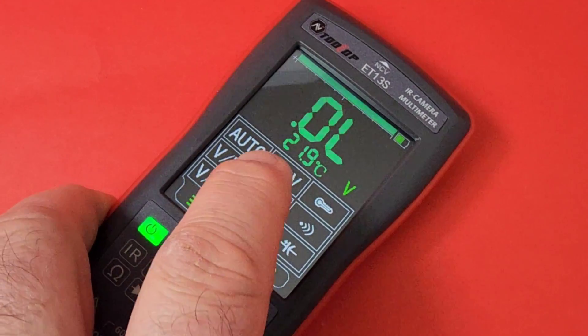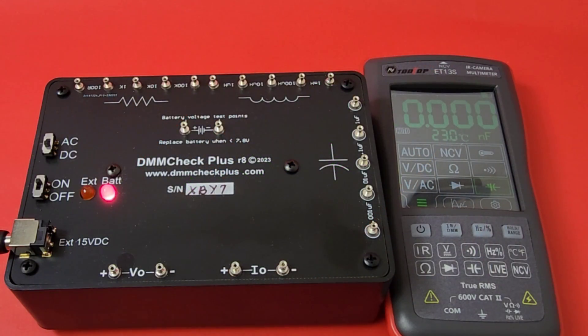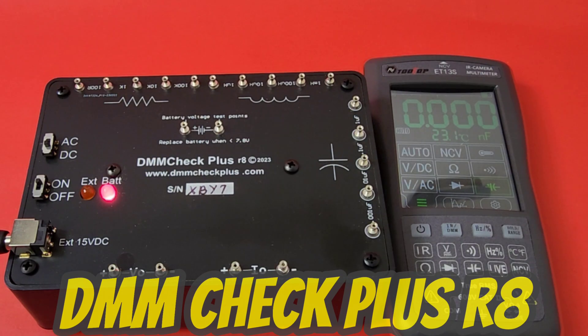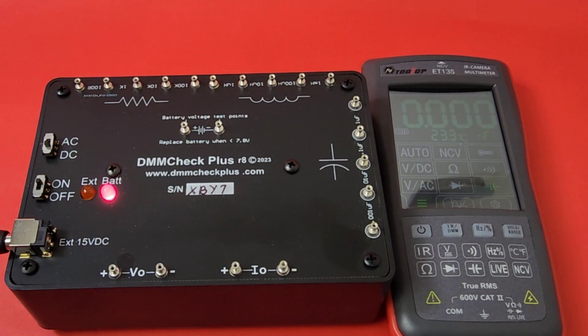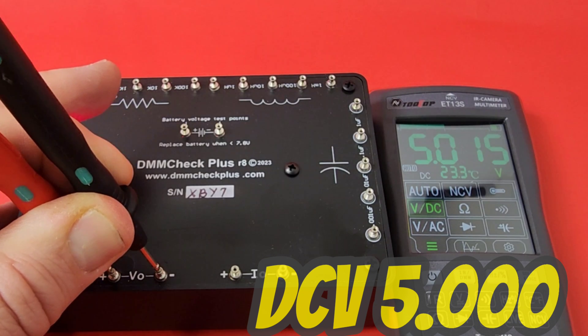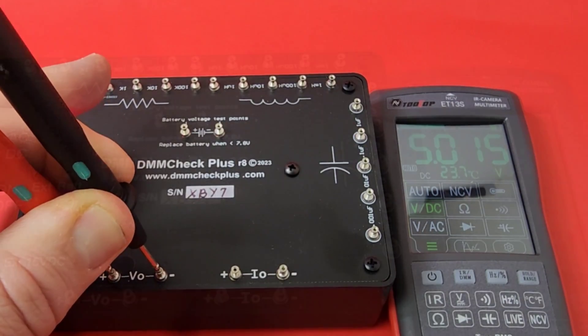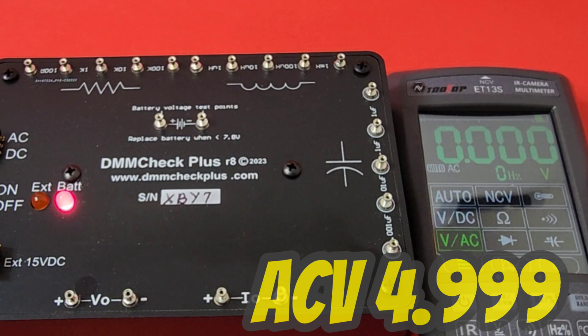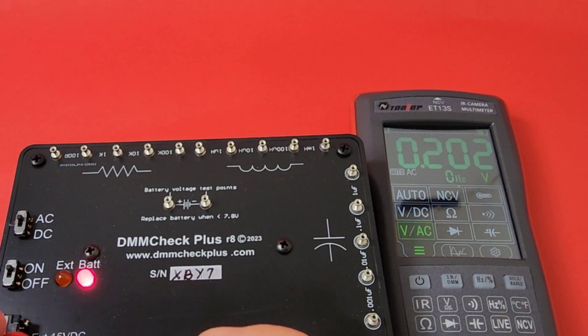Instead of a selector switch, we have a push button display — for a hundred bucks! We now have a new addition to the bench, courtesy of DMM Check Plus. Let's start off with volts DC — we should be looking at 5.000 volts, and it's coming in at 5.015. Close enough. Now let's check out volts AC.